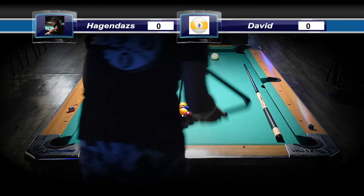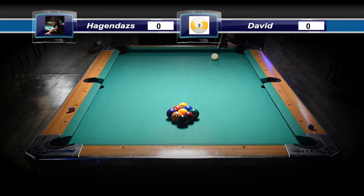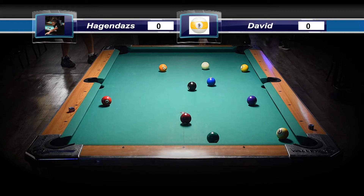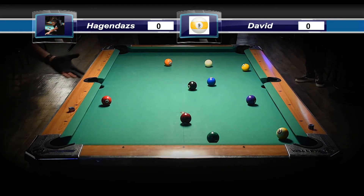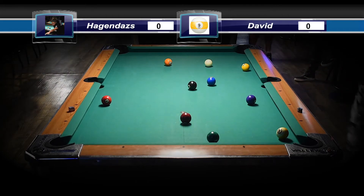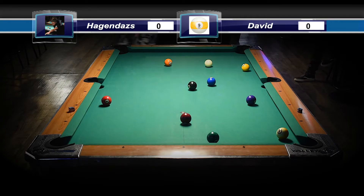We're off to our first break. I like to break more from the side, maybe just behind the head string, right up next to the — almost about the distance from where the one ball is from the rail. Just give it a small little pop and let the corner ball of the rack drift into the corner pocket.